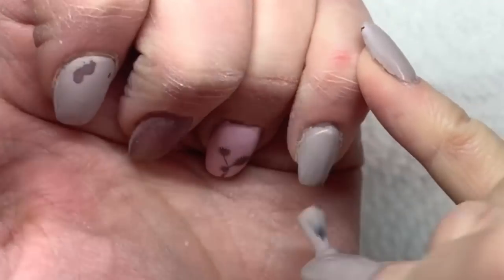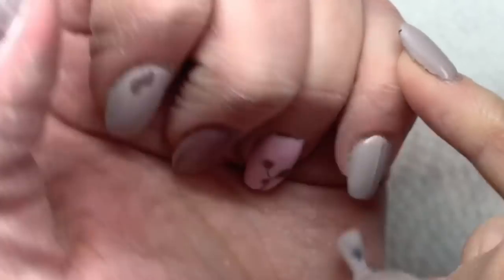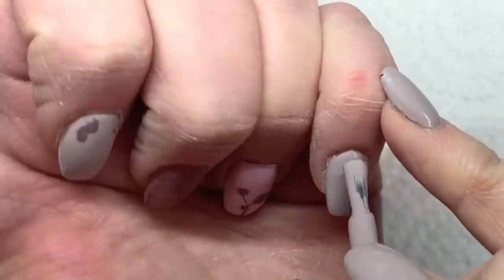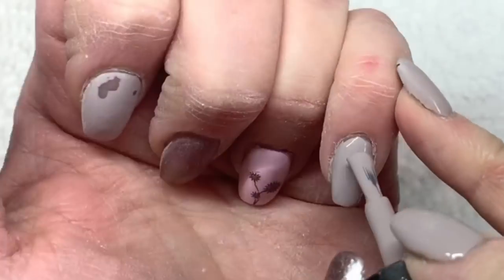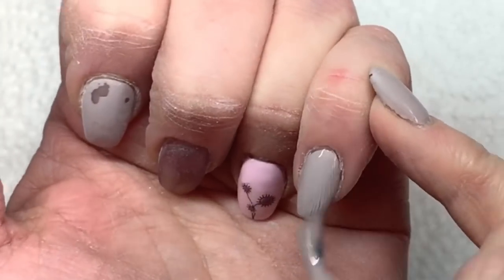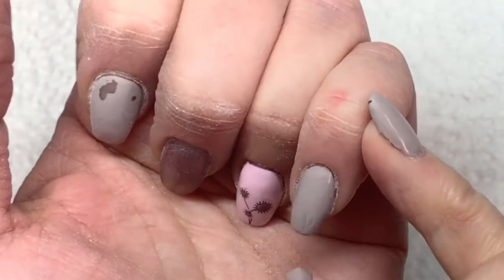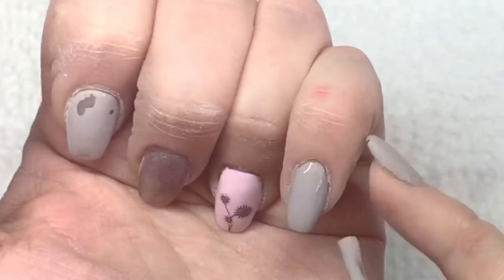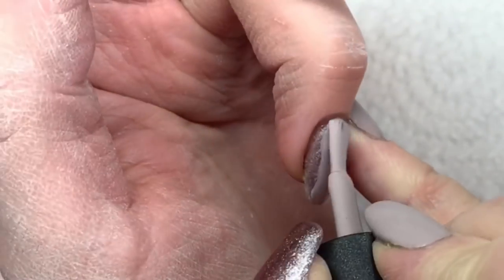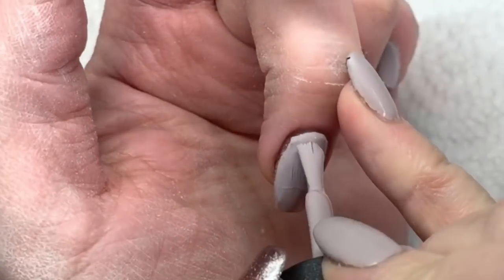Hi everyone, welcome back. This video will be a little bit different. I did my nails about a week ago using some Madame Glam colors and glitter gel, and the design was really nice. But I had it in my head that I needed to use Madame Glam's new Aurora powder in Calypso, so I just decided to redo the color — it's a color change.